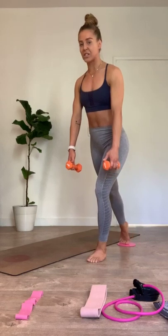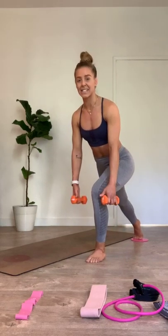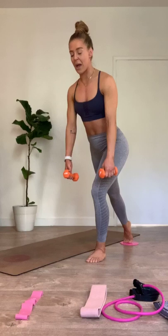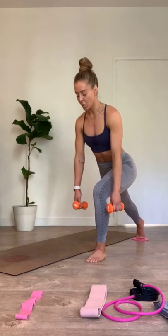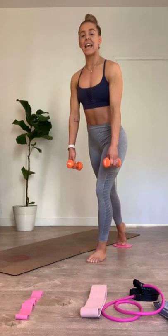Wiggle those right toes — stay heavy into that right foot. By adding the hand weights in right here, we're able to mimic a little bit more pressure through that front right foot that you would feel on a typical floor lunge on the Megaformer. You got eight.